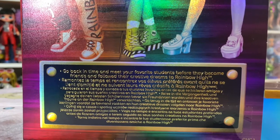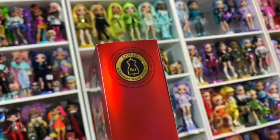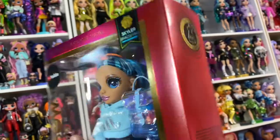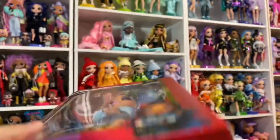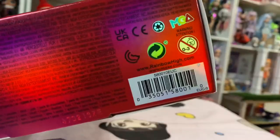It says 'Go back in time and meet your favorite students before they became friends and followed their creative dreams at Rainbow High.' Skylar is a fashion design focus, and it says that in a bunch of different languages right there. Here's her barcode if you guys are hunting for her.